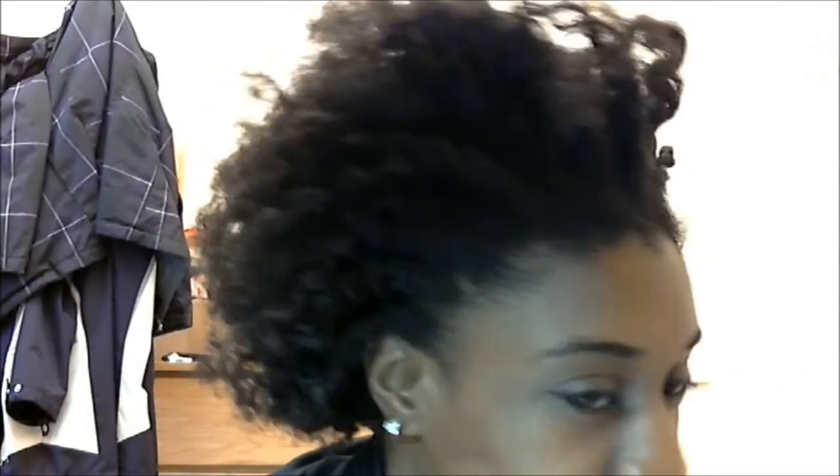I did try to unravel them as carefully as I could to keep the definition, but as you can see that really didn't work out too well. I plan on doing a twist-out puff anyway, but I said if it came out good enough when I unraveled the twists I would just leave the twist out as is — but as you can see, I cannot do that.